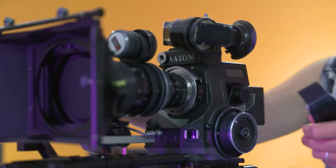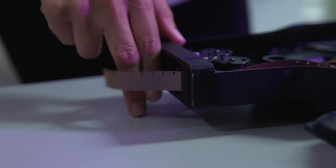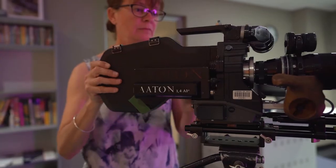So we're here to talk about 16mm film. Let's start off with what is 16mm film? 16mm film is 16mm wide. It has sprocket holes down one side so that it can run through a camera. It has a plastic coating and on the other side is emulsion, so light comes through the lens onto the emulsion and exposes the image.